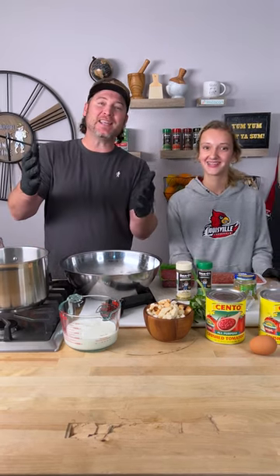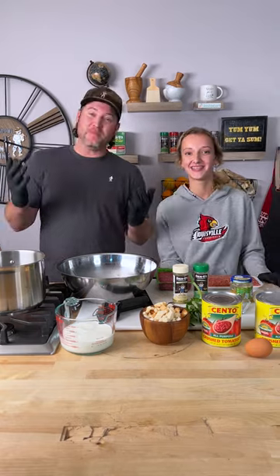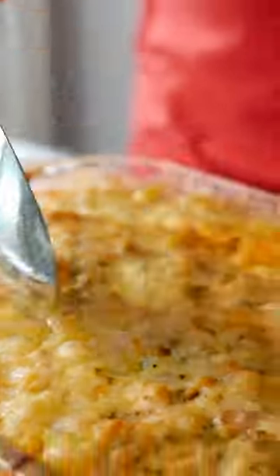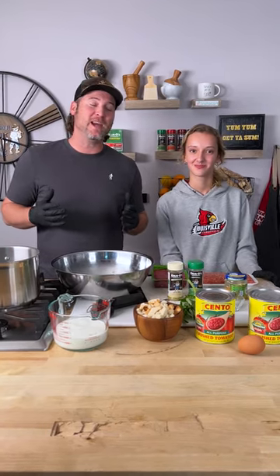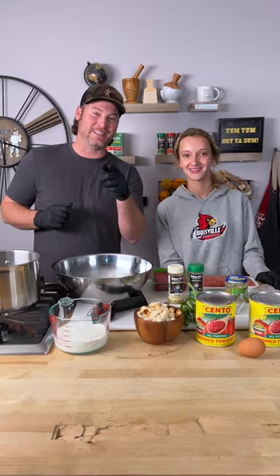What's up, you guys? Back in the kitchen with my special guest Sophia. Hey guys, you might remember her from two years ago when she came on the show and showed me how to make her macaroni and cheese. So today I invited her back and she's going to show me how to make spaghetti and meatballs — Dano's edition!